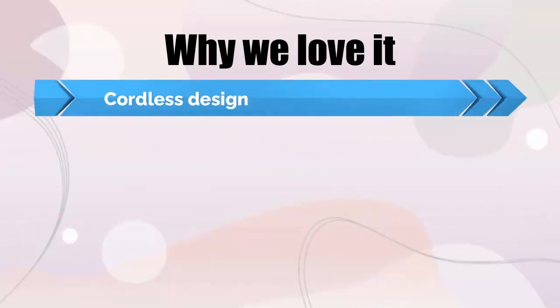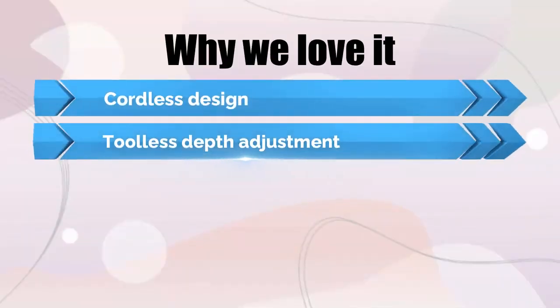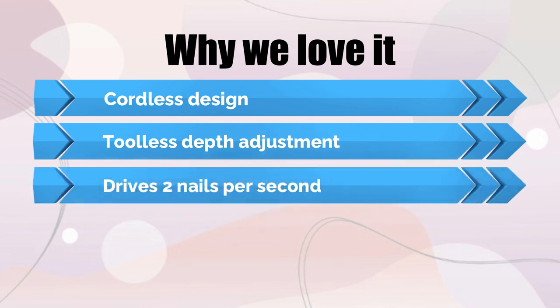Why we love it: cordless design, toolless depth adjustment, and drives 2 nails per second.